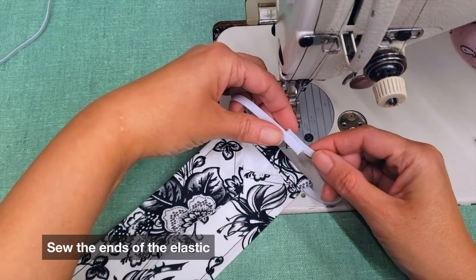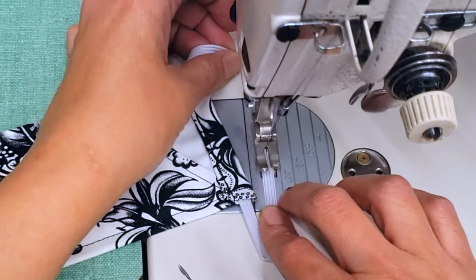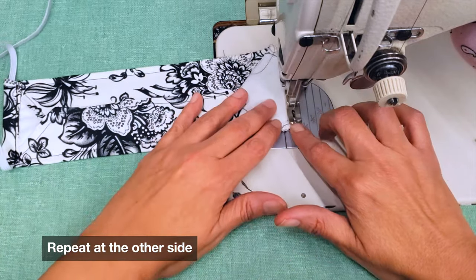Now sew the elastics together to create a loop, then repeat that on the other side.